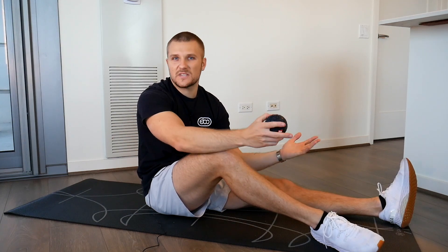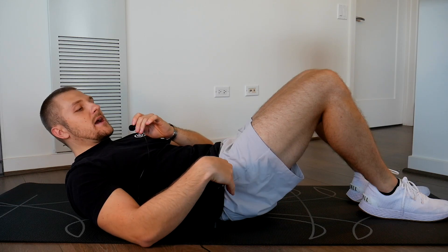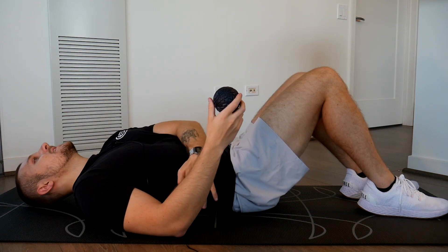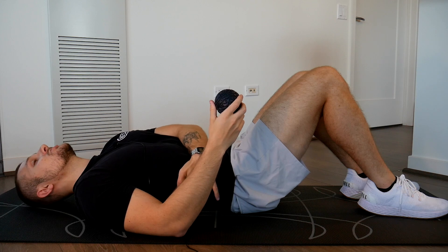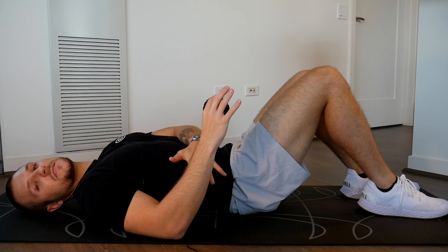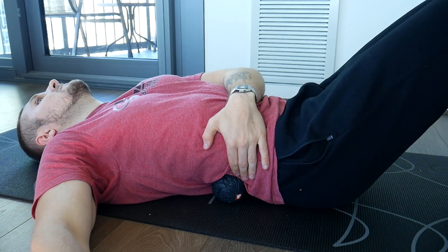Let's start by getting you some pain relief and getting you moving a little bit better. The only thing you'll need for this is the ground and some kind of ball. You can use a massage ball, a tennis ball, a golf ball, a baseball — it doesn't really matter. I'll leave an Amazon link down below if you want to check out the one that I use. Once you have your ball, lay down flat on your back with your legs up at about a 45 degree angle. From here, find that spot in your lower back that's super tender. It's okay if it's a few different spots or if it moves around a little bit, but you want to find the spot that you feel the most tension or discomfort in, and you just want to gently place the ball right up against that spot.